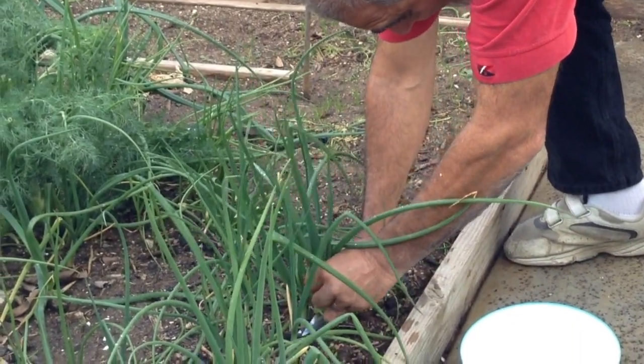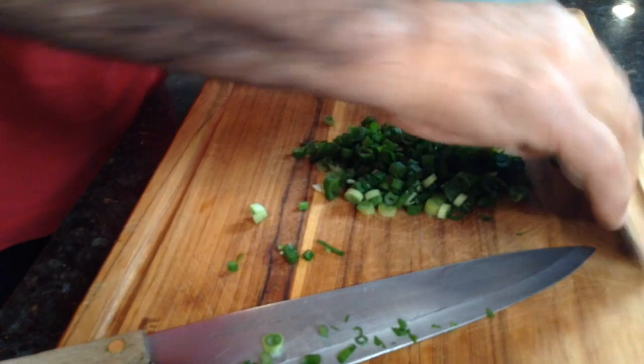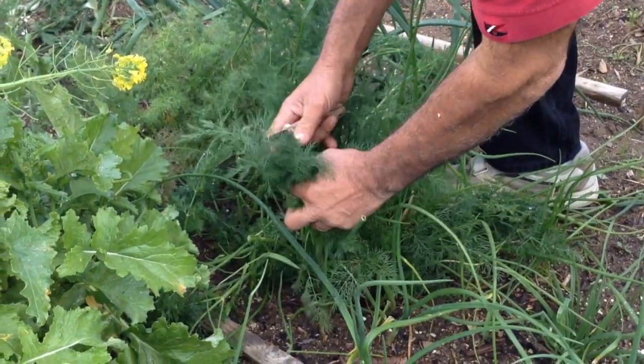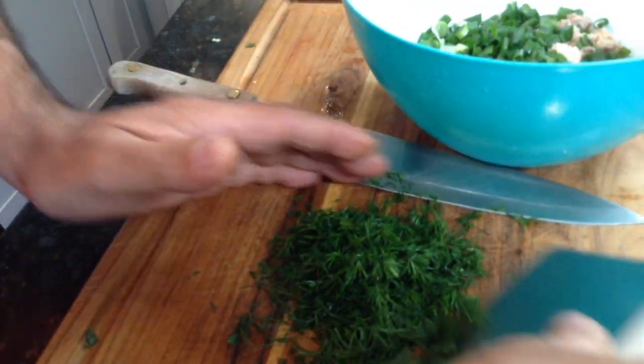Next, a couple of stalks of green onions — and they go into the bowl of love. Now it's time for this fresh dill right from my garden, a fine chop, and that's going to go into the bowl of love as well.